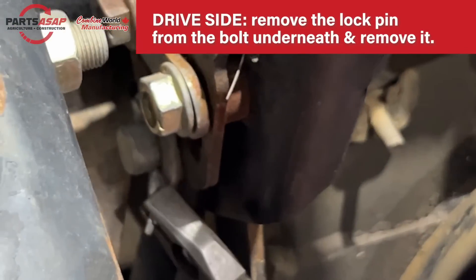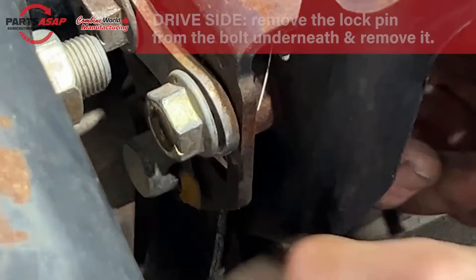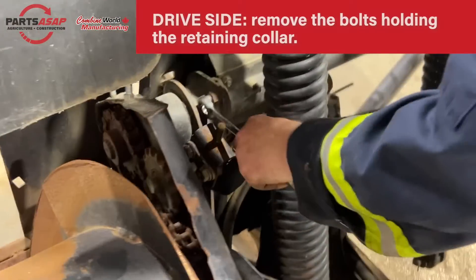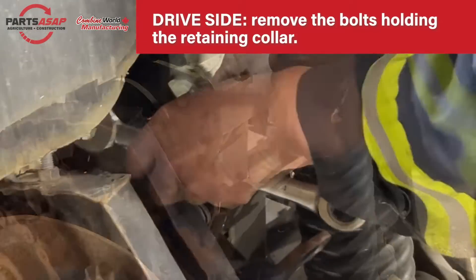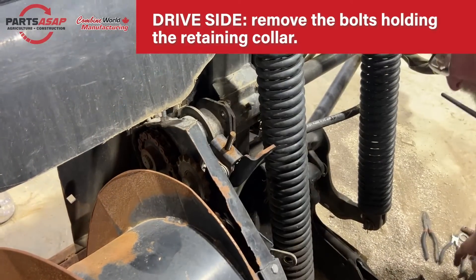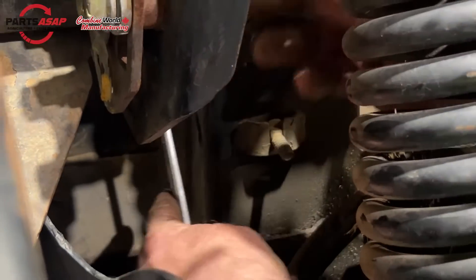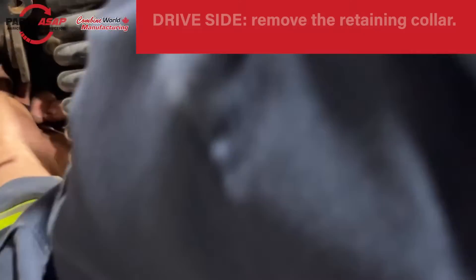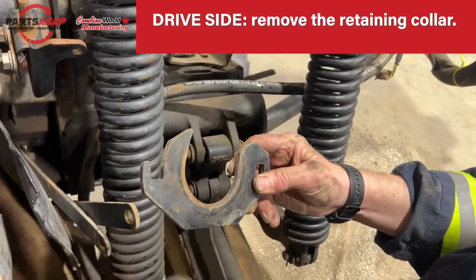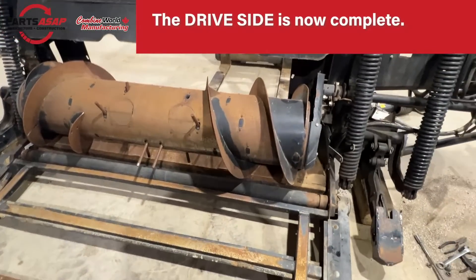Again, similar to the other side, remove the pin from the lock pin bolt and then remove the bolt. There's also a retaining collar with a bolt at top and bottom — remove those bolts and pull out the retaining collar. That piece of metal there is the retaining collar; pull that out now. This side is also complete.